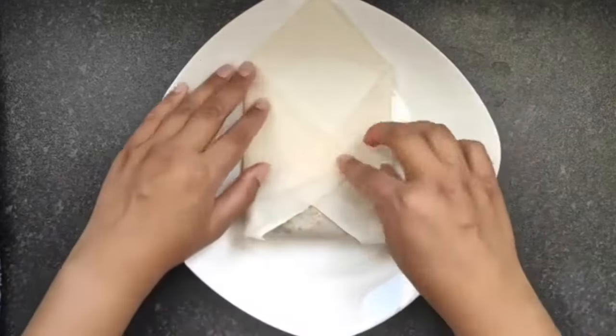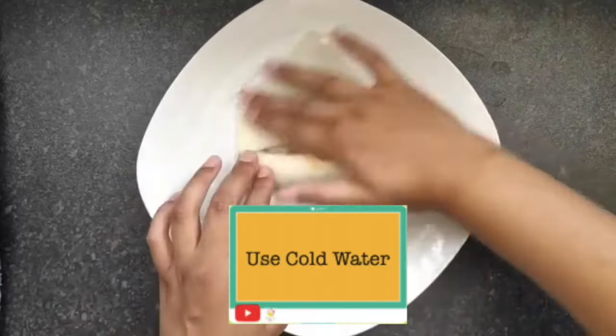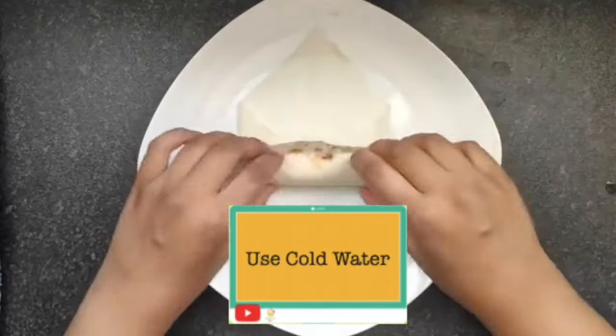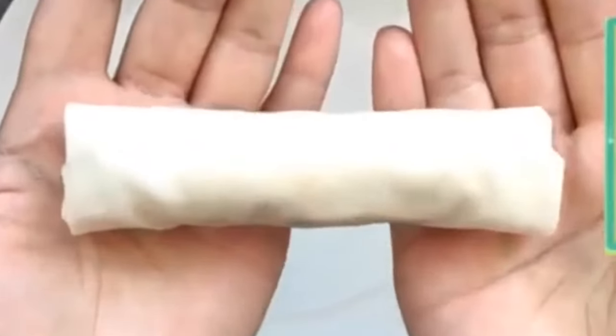About now you need to add cold water, just to wet the edges, and that way it will stick. Done. You can either deep or shallow fry them.